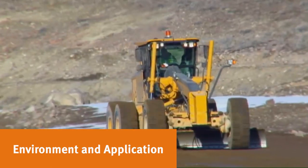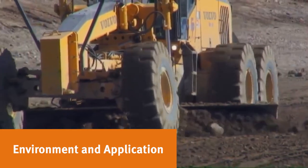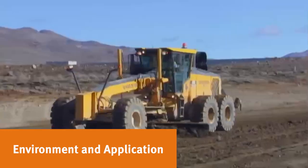A motor grader is mainly used to finish grade, construct and maintain dirt and gravel roads, and prepare the base course for paved roads.